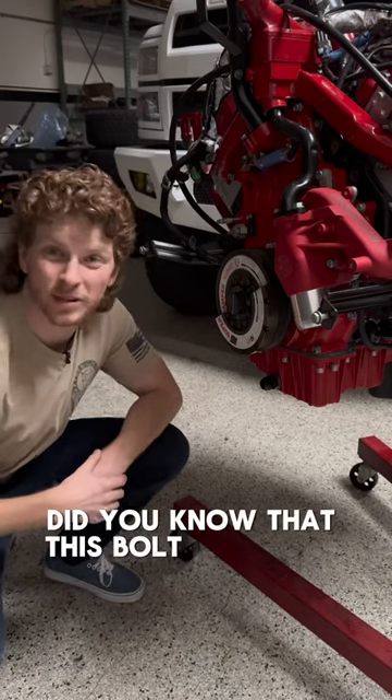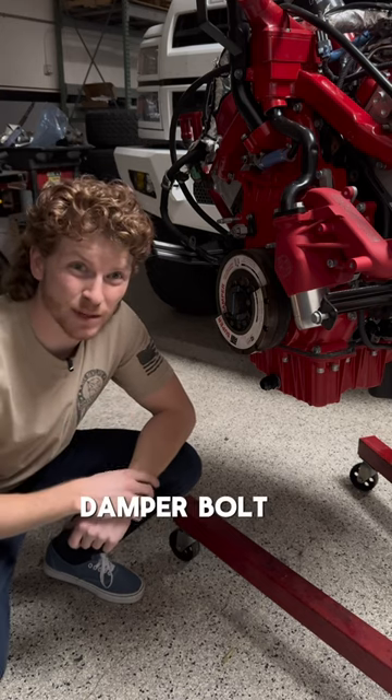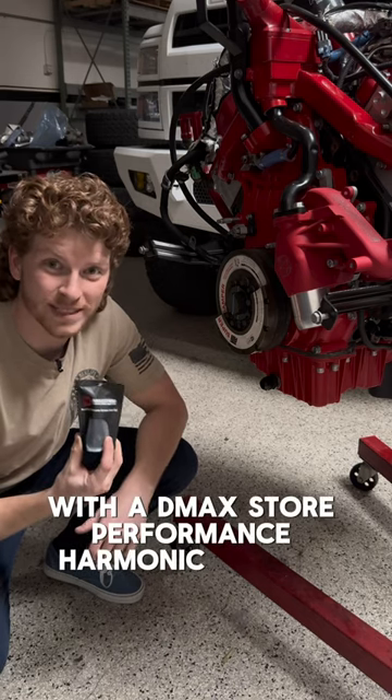Did you know that this bolt is torqued to yield? That means you can only use it once. The factory damper bolt is considered a torqued-to-yield bolt, so that's why we recommend replacing it with the D-Max Store Performance harmonic damper bolt.